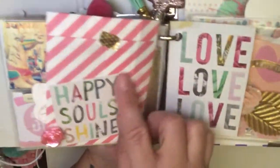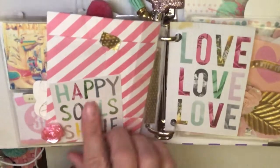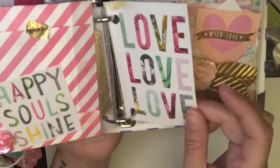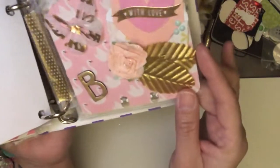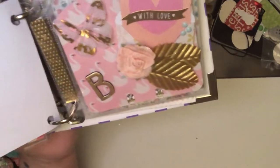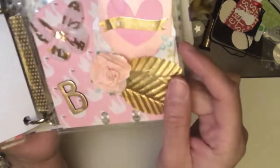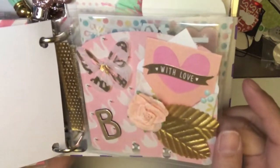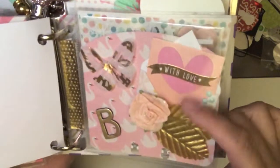And in the back, I didn't want to leave it empty, so I added a flower and 'happy soul shine' — this is also another one of her pieces. One of the things we were going to do was send memory deck cards as well, and so this is one of her memory deck cards. It's got the 'with love.'